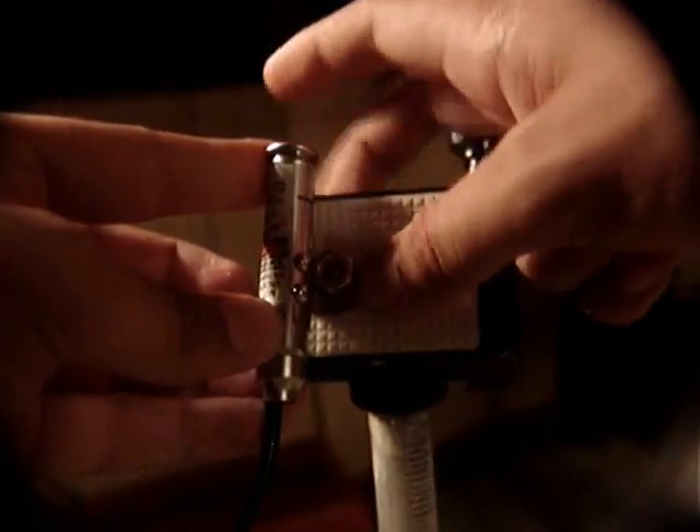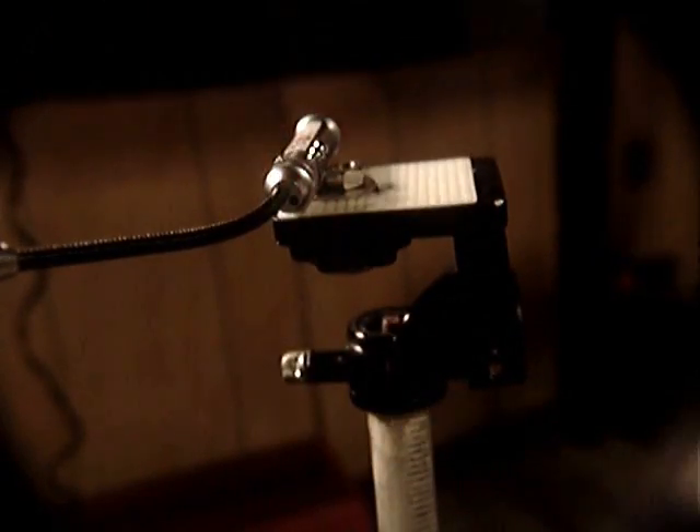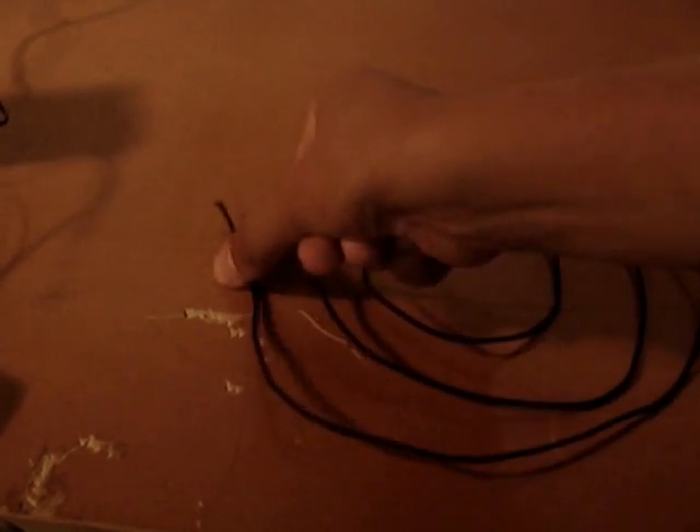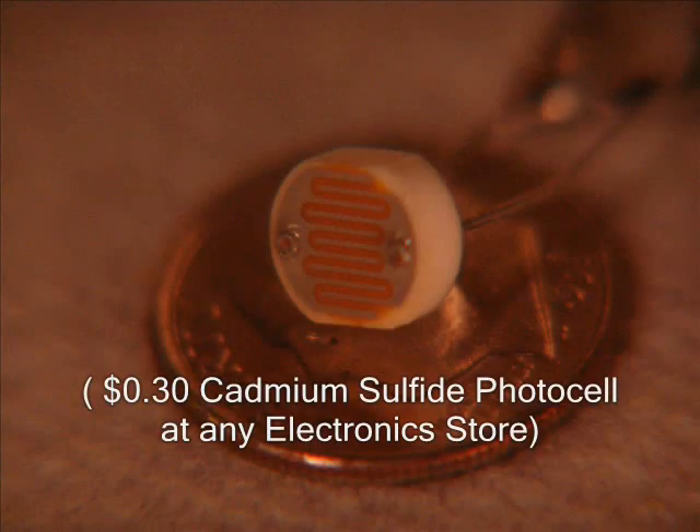Take a laser pointer and mount it on a tripod. Take an old pair of headphones and cut the wire free. Then strip the end to reveal the three inner strands. This is a photocell.